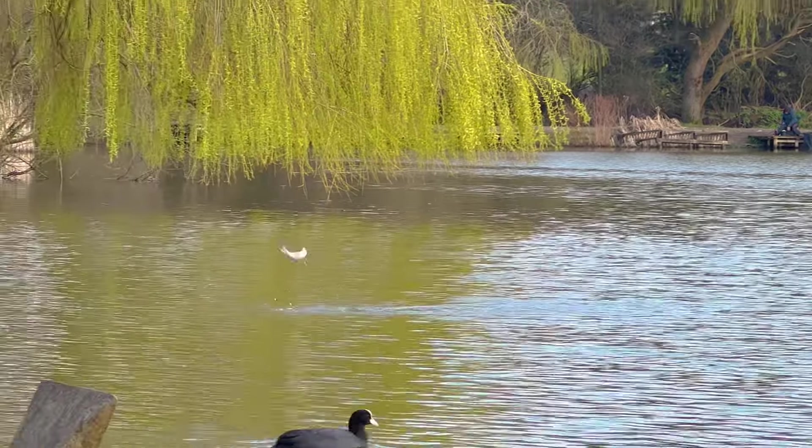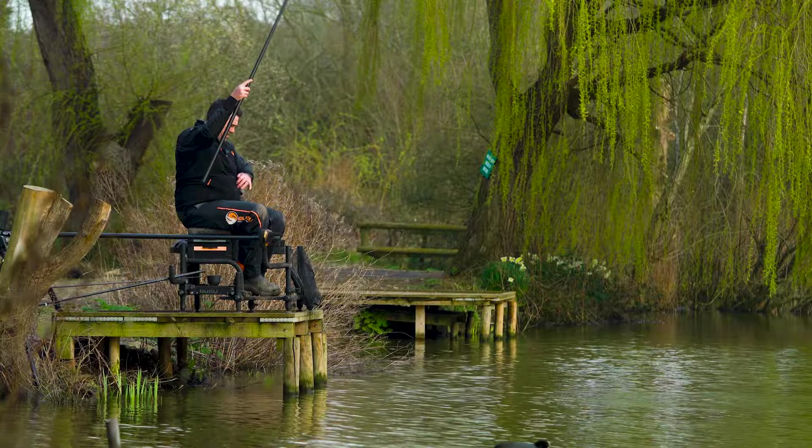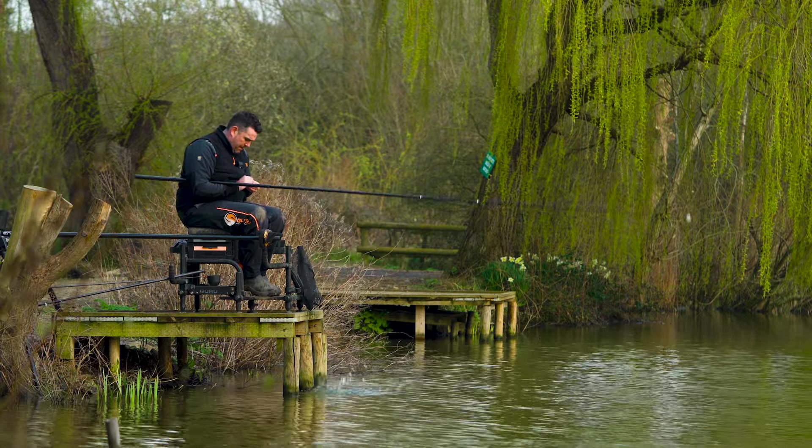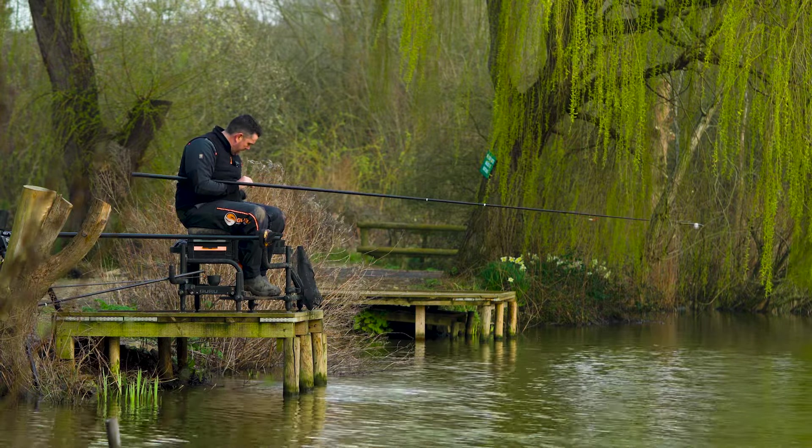Slightly smaller fish, this one - it's a little skimmer. But as long as you're putting fish in your net in amongst them slightly better fish.